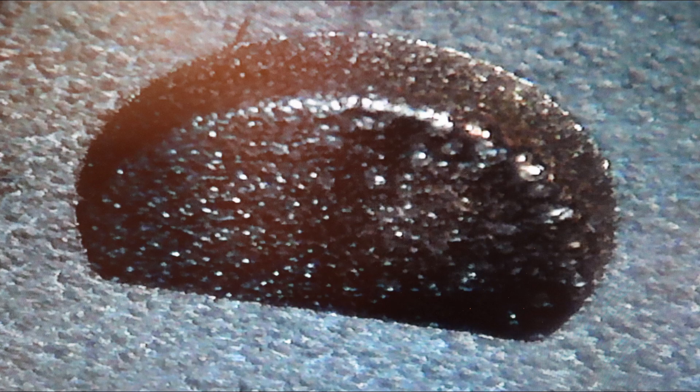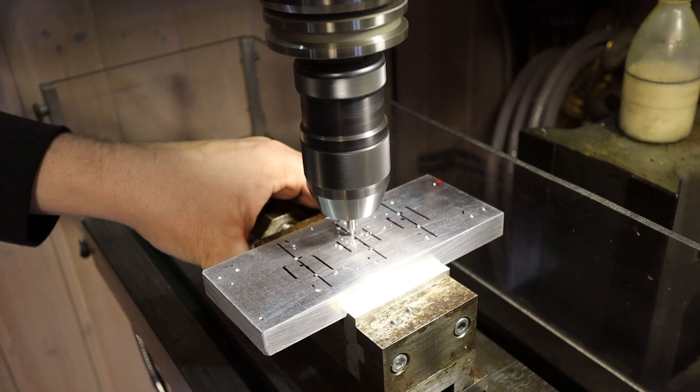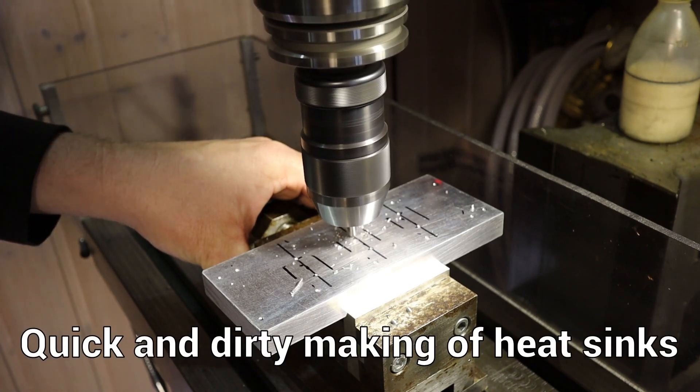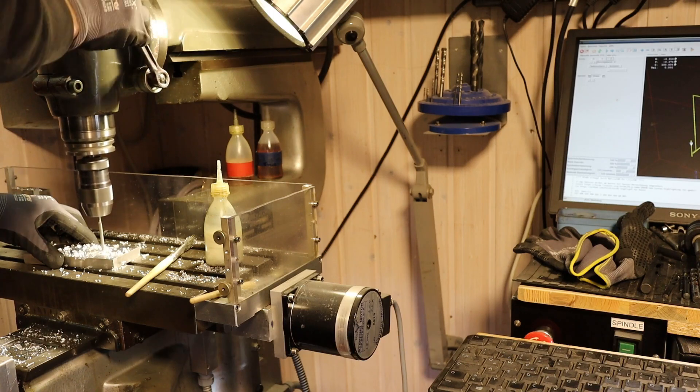The resistors became very hot, and in the datasheet I read that they could only dissipate 50 watts of power with a heatsink. So that was the problem, and I made very simple heatsinks for the power resistors.